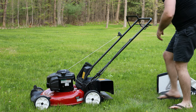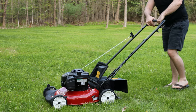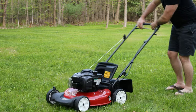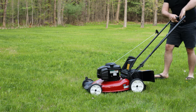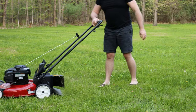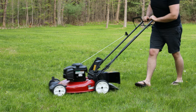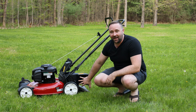I'm going to start this up and show you what it looks like running. There's not much more to it than that — it sprays the grass out the side.